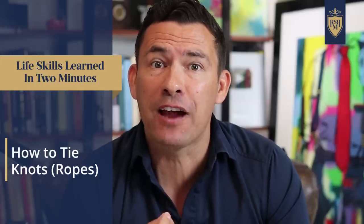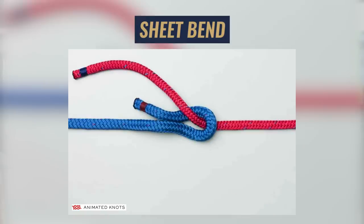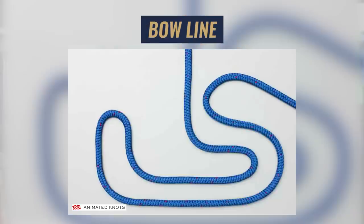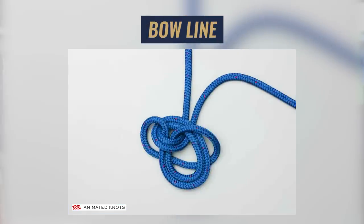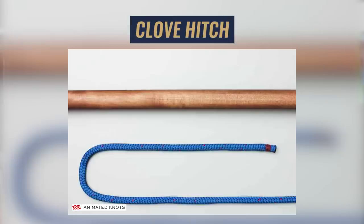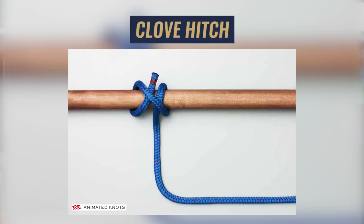Next up, the three knots every man should know. First, the sheet bend — a simple knot that lets you tie one rope to another. Next, the bowline — a knot that makes a loop in the rope that doesn't cinch down. And last but not least, the clove hitch — a very useful knot for attaching a rope to an object such as a tree branch, a stick, or a carabiner.